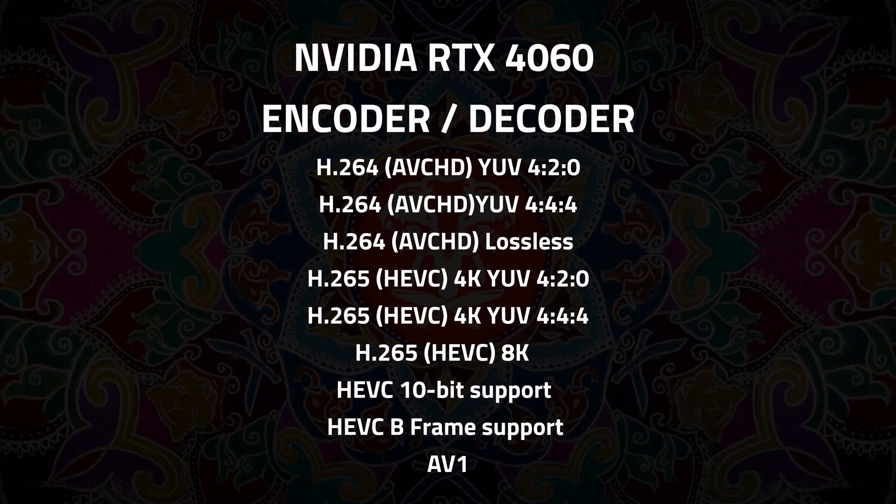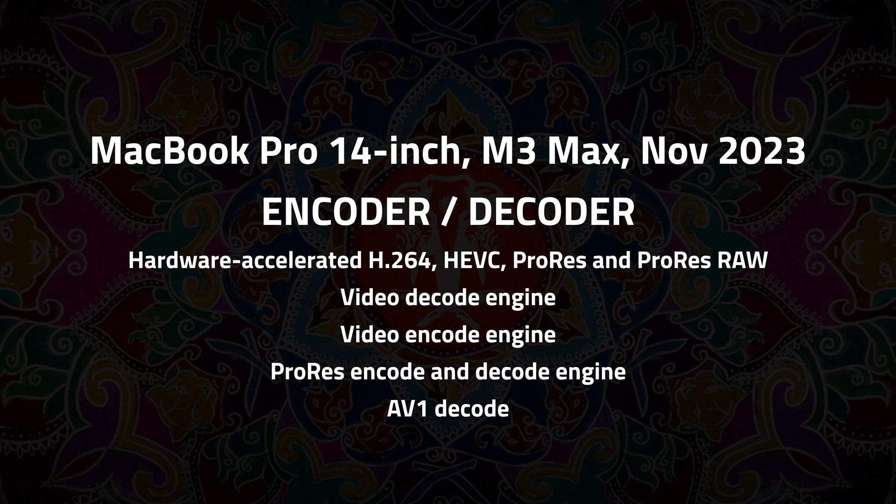It's running Windows because there are no drivers for the RTX 460 on Mac. I thought I'd do some benchmark work to show what it does. The RTX 460 has hardware encode and decode for H.264, H.265, HEVC 10-bit, and HVEC B-frame. The MacBook Pro 14-inch M3 Max has hardware acceleration for H.264, ProRes, ProRes RAW encode and decode, and also AV1 decode — we'll come back to that.